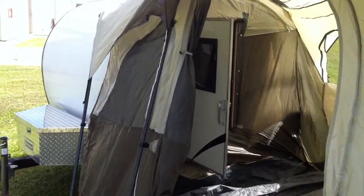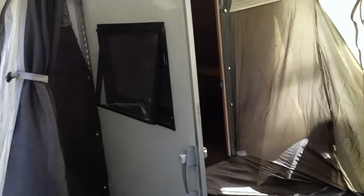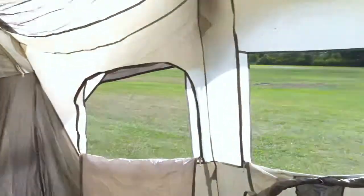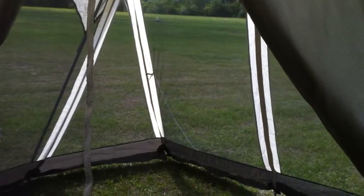It did a real good job. Remember, the air conditioners on these are way more powerful than this little camper needs. So there you have it — add-on room for your teardrop camper.